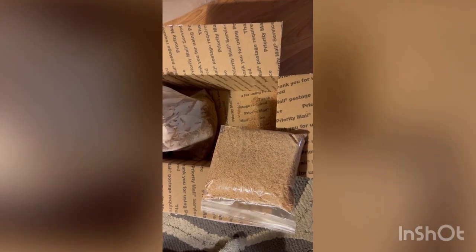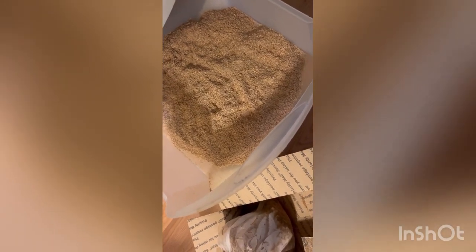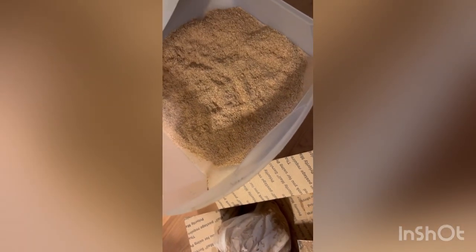So when the mealworms get here, we'll show you as they go in. Got them opened up. It's supposed to be 2,000 worms. Looks pretty gross to me, but that's what chickens like. Let's get them in their container. They put a little bag of wheat bran in there, but we already ordered some. I'm going to put them in two separate drawers and divide the mealworms up between the two drawers.